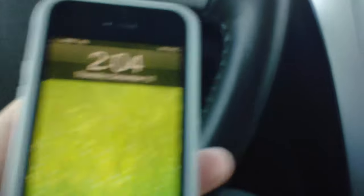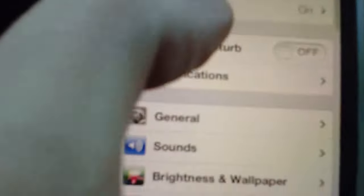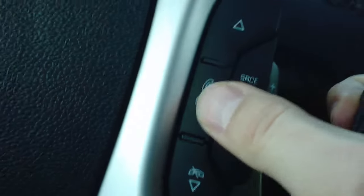So what you're going to do first is open up your phone and go into your settings. You're going to click on Bluetooth right there. Once that's open, you're going to go into your button right up here on the steering wheel and hold it in.